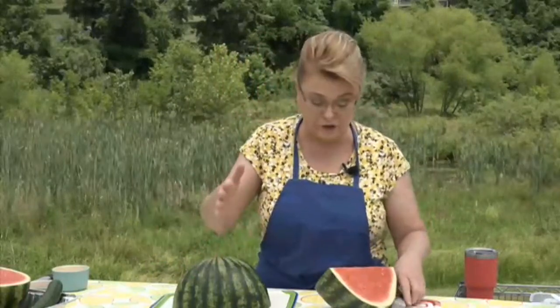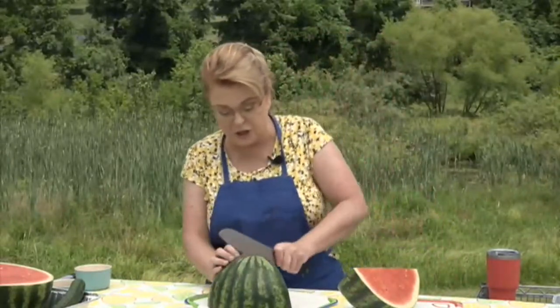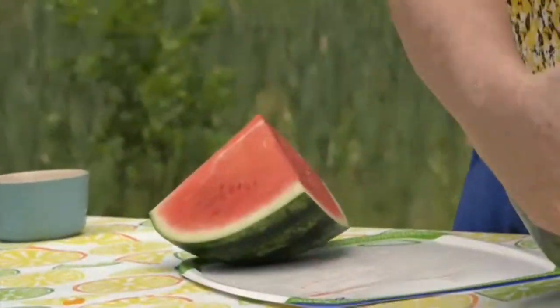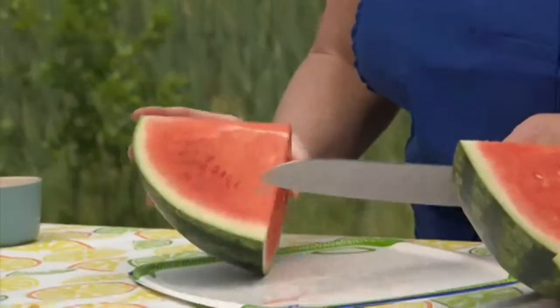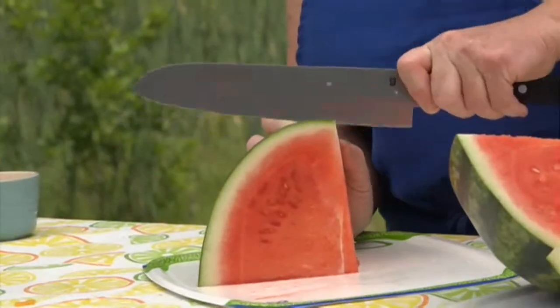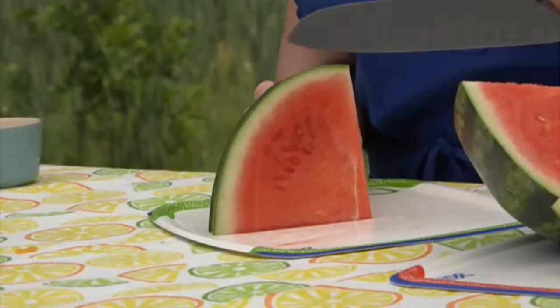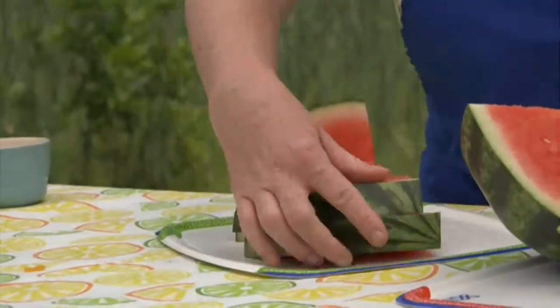Get a flat surface — it's safer that way. Cut it in half. A key tip for any produce: when you get it home, go ahead and prep it, cut it up, and get it ready in the refrigerator. That's when it's going to get eaten. Very few people will take the time to cut a whole watermelon, so just prep it when you get home.